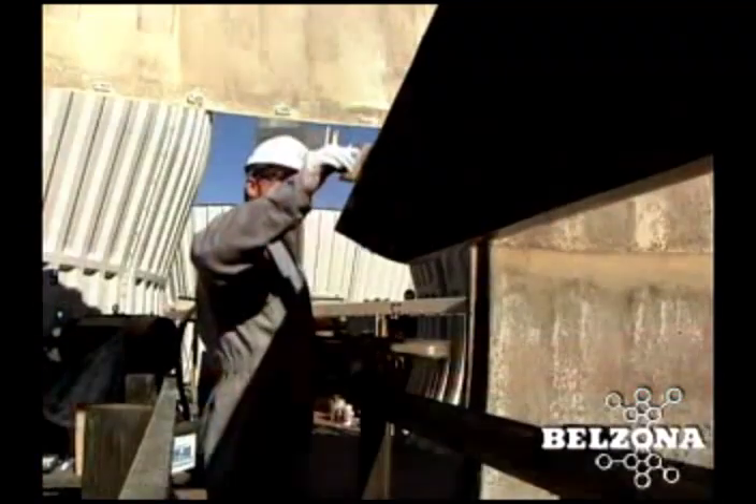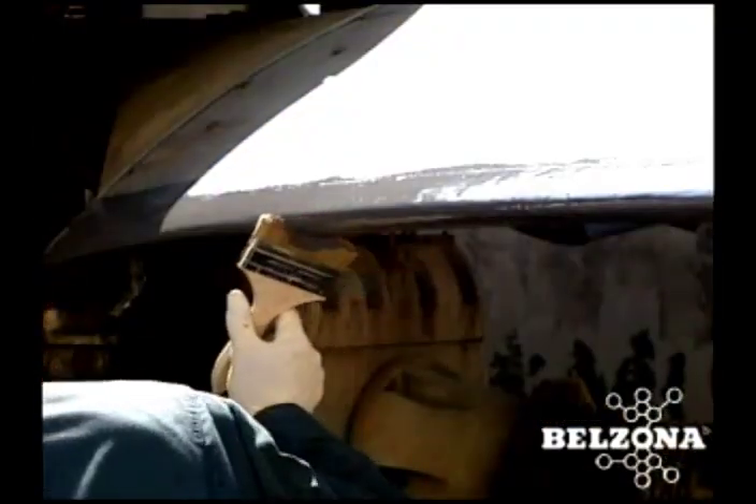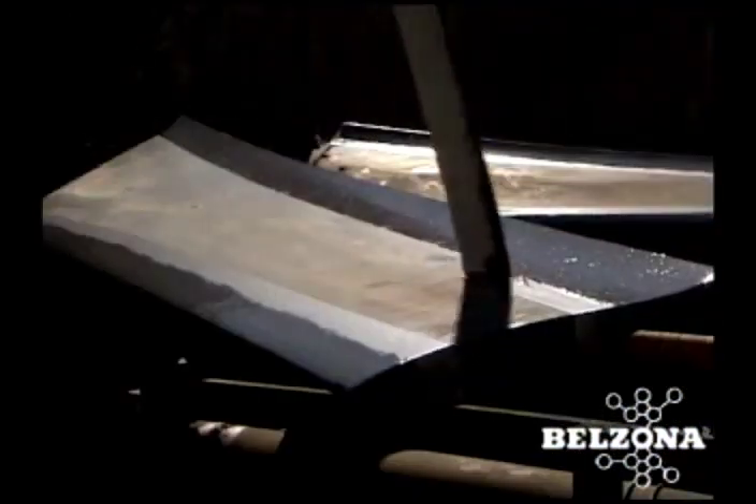The Belzona polymeric solution utilizes a metallic ceramic composite with outstanding abrasion resistance. Customers have documented electrical cost savings by utilizing Belzona for the rebuilding and protection of cooling tower fan blades.